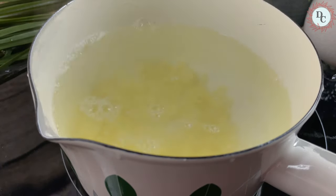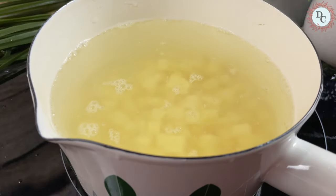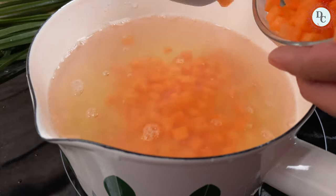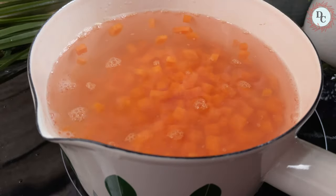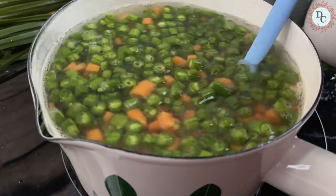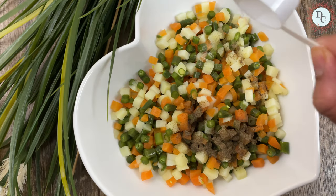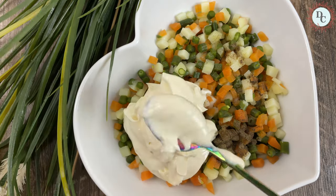In boiling water, add in salt, add all the vegetables, give a stir and cook until vegetables are well done. Strain the water, let it cool, add in pepper, salt, mayonnaise and mix well. The filling is ready.